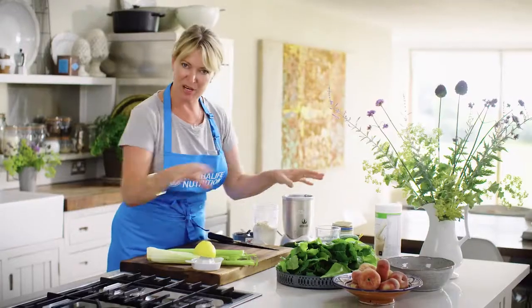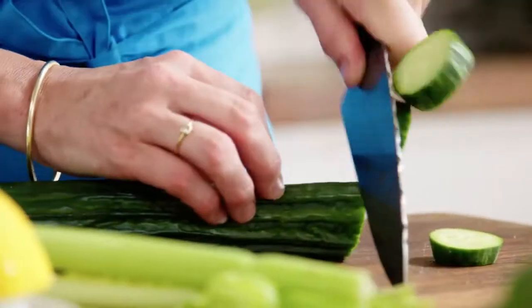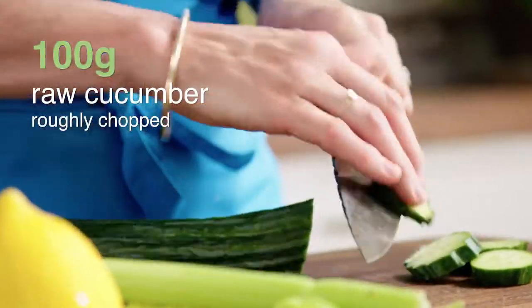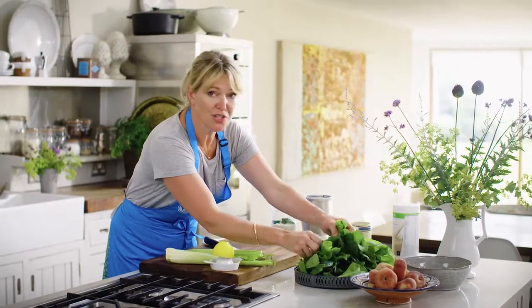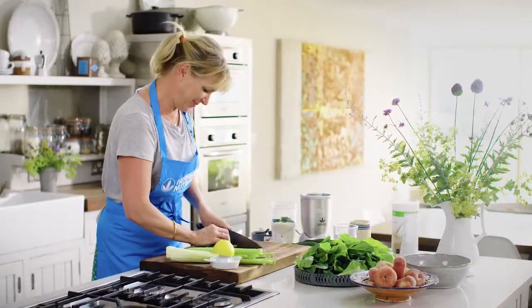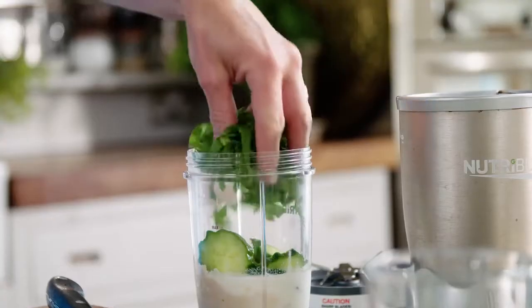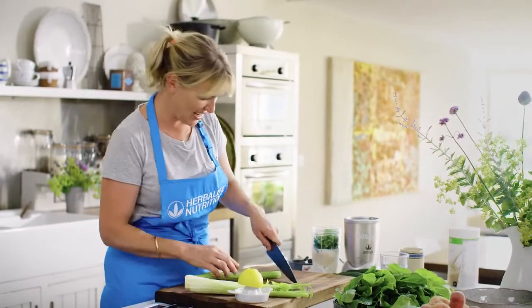I love using greens in this, so I'm using cucumber, spinach, and celery — they all go really well together. If they're good organic cucumbers, keep the skins on. Some spinach — use the stalks as well, there's lots of fibre in the stalks — then chop it up. The key is just using the best seasonal fruit and vegetables that you can get.